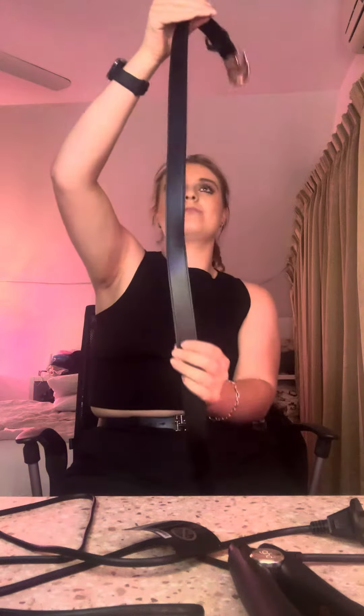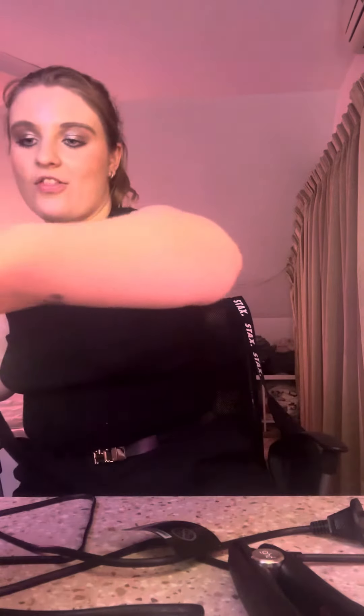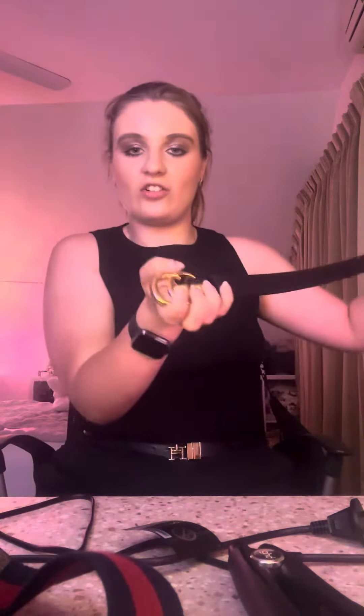You don't just get these belts in just this colour. You can also get them in the original pattern, like I have my bag as well. I also love the GG on it — it looks really nice.